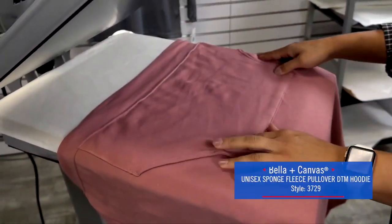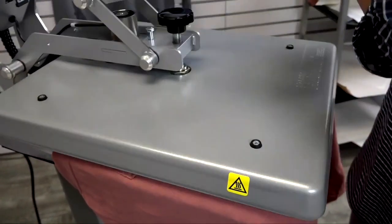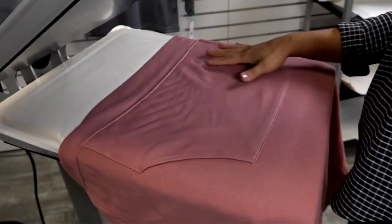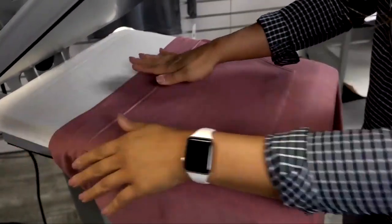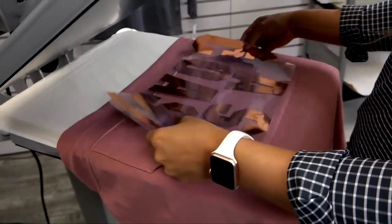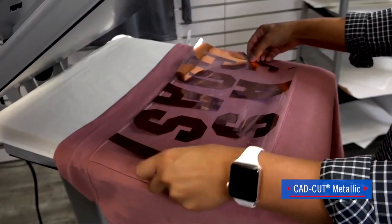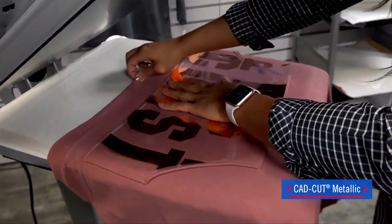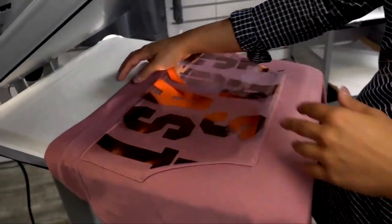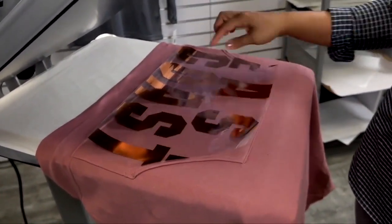The last style from the Bella Canvas street fleece collection that we're going to be printing today is the DTM hoodie. One really unique placement you can achieve with these styles is a pocket print. A popular finish in retail is metallic or foil-like looks, so we're using our CAD CUT Metallic trimmed to fit the height and width of our pocket. We're using a heat printing pillow to allow us to print so close to the seams.